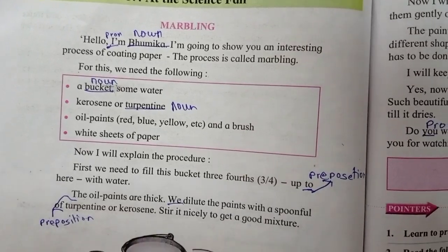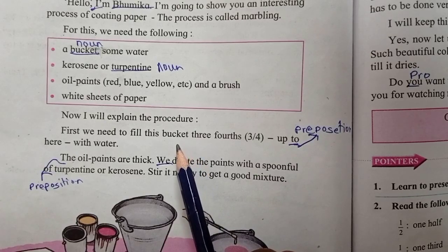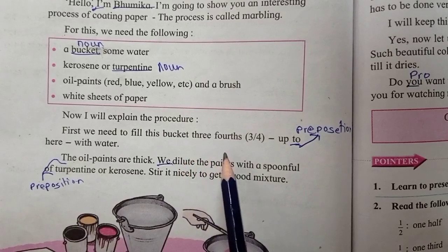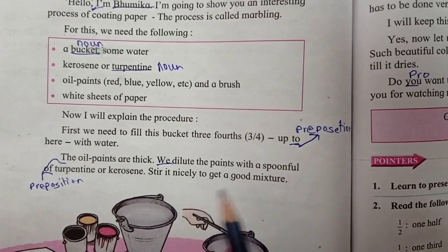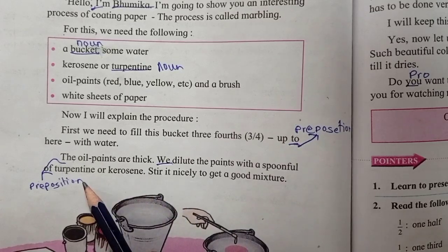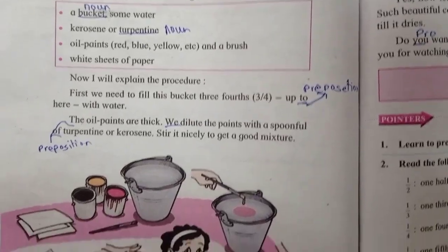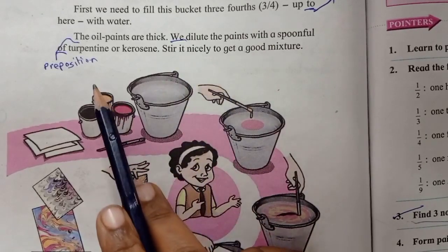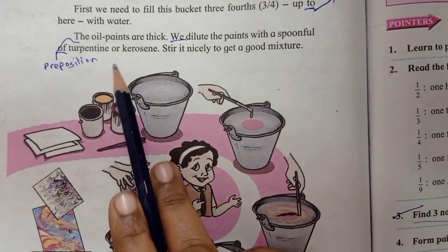I will explain the procedure. First, we need to fill this bucket with water. The oil paints are thick, so we dilute the paints with a spoonful of turpentine.